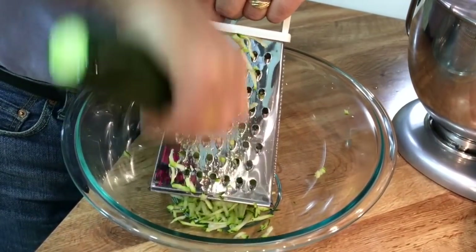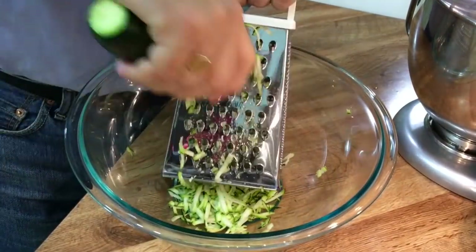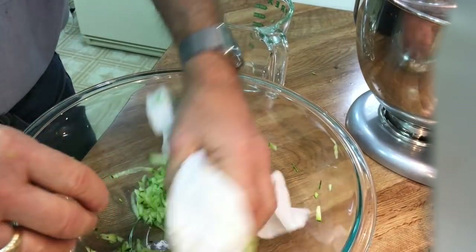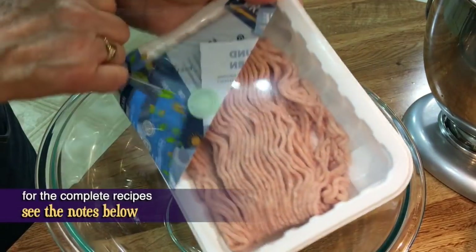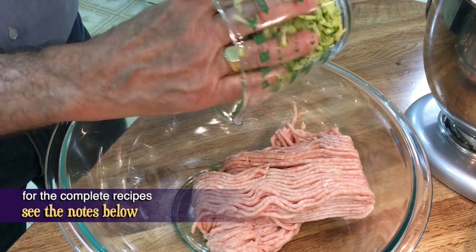I wish I knew what I was doing, but this looks okay. This is shredding, right? I'm supposed to dry this out with paper towels — what a mess. I've got one pound of it here, let's just get it in the bowl. Now let's add our shredded zucchini.